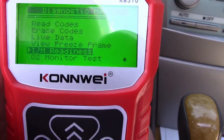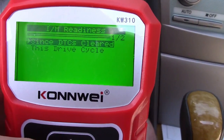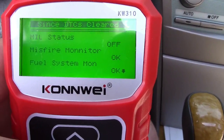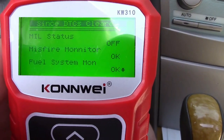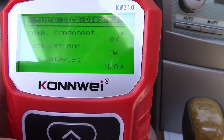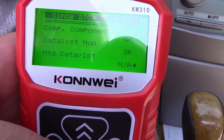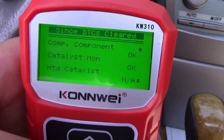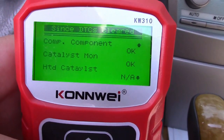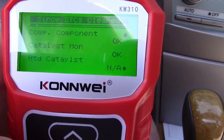The IM readiness — which I was mentioning before — if we go into that and choose 'since DTCs or diagnostic trouble codes were cleared,' it shows the malfunction indicator light is off, misfire monitor is okay, fuel system monitor okay. You'll see some things like the HTD catalyst marked N/A — not available or not applicable — so it doesn't matter if that's ready or not. Like I was saying with the P0420 code, you can clear this and get enough readiness monitors showing okay, get your car inspected and pass. Chances are on the way home the light will come back, but at least you wouldn't have to pay for a big repair.